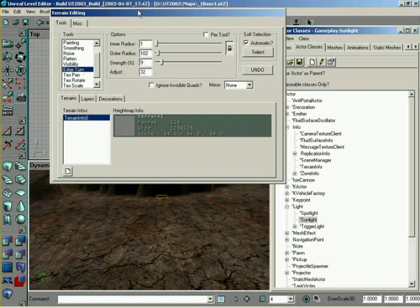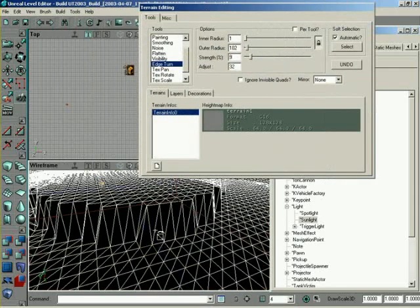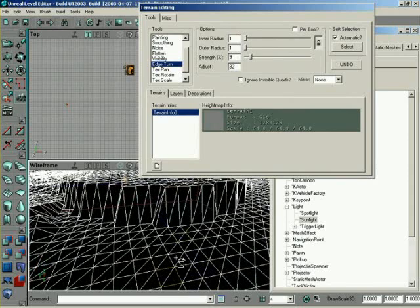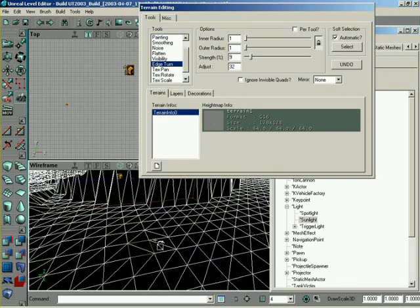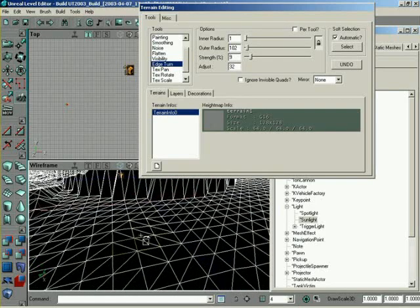And finally, we have edge turn. Edge turn is more just for final tweaking. In order to see the effect, I'm going to switch the viewport over to wireframe. You notice how all the wireframe is running in a certain direction. What edge turn will allow us to do — let me turn the radius back down to one — this works best with one because it's generally used only for very fine tweaking once you're pretty much done with the terrain. You notice we have all the edges running in the same direction. If you're controlling right or left over that area, you can paint over individual faces and flip the edge. This can be useful if you have one sharp point and that part of the terrain would flow better with individual control over the edges. It will work with a radius greater than one, but it's not really recommended because it will affect that entire radius and isn't the detail control it's meant to be.